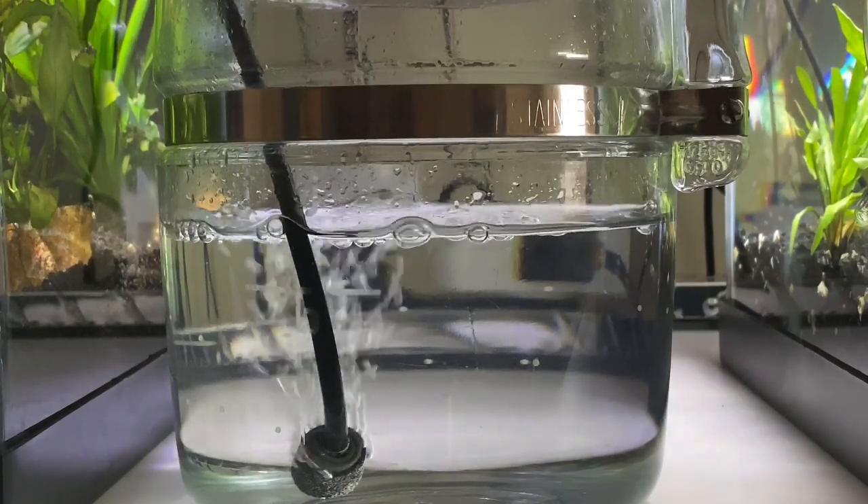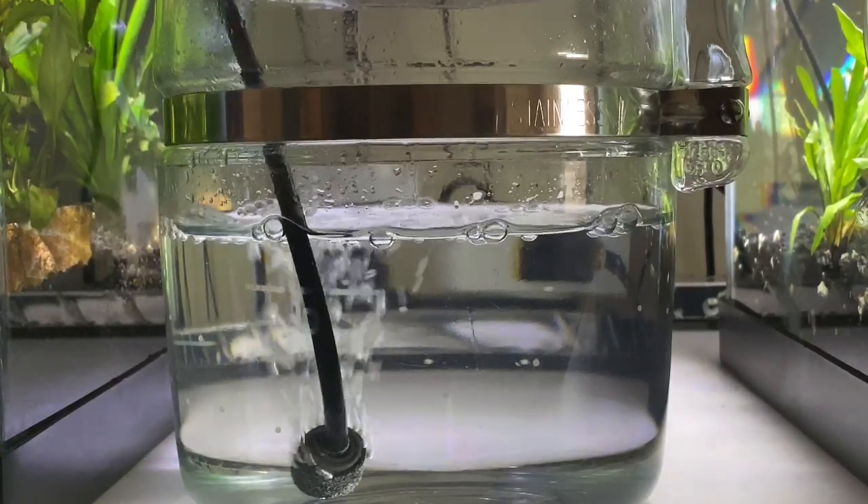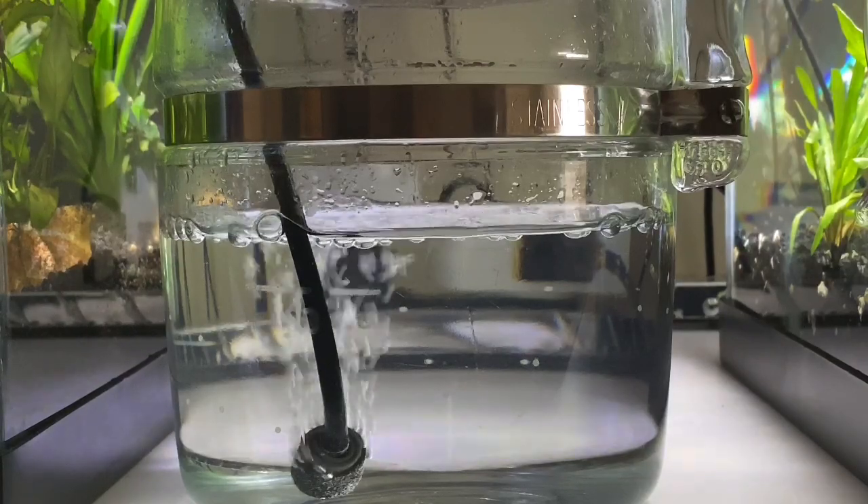Unfortunately it's got a white shelving that it's sitting on, so I don't see the white eggs on a white shelf. I wasn't thinking of that.